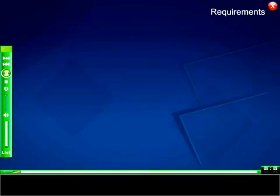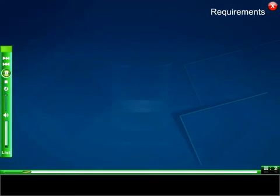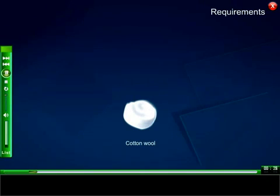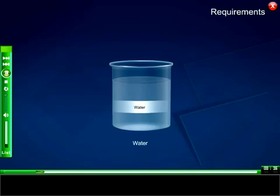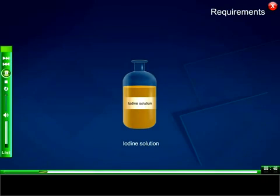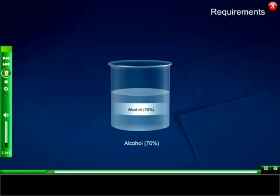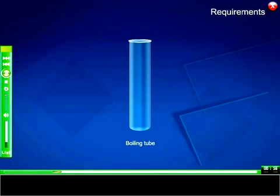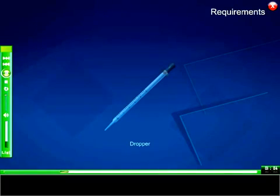Requirements: potted plant, conical flask, clamp stands, sodium hydroxide solution, cotton wool, lime water, water, iodine solution, beaker, alcohol 70%, Bunsen burner, boiling tube, watch glass, forceps, dropper.